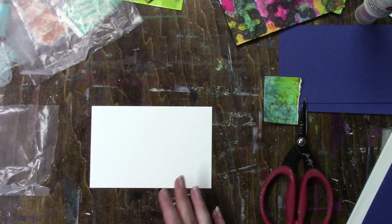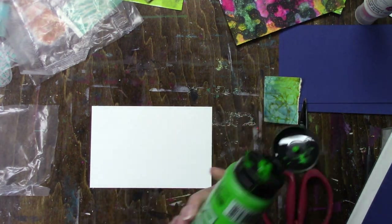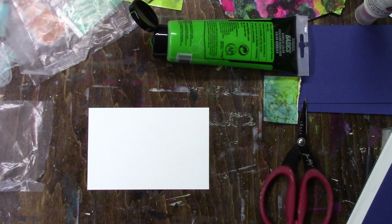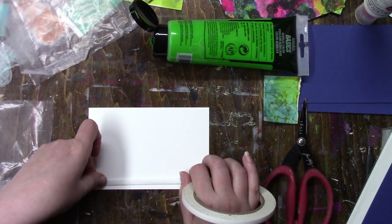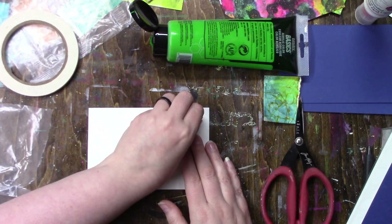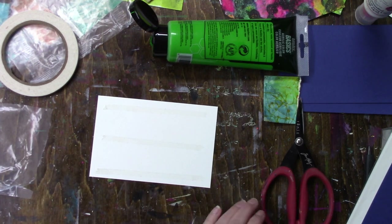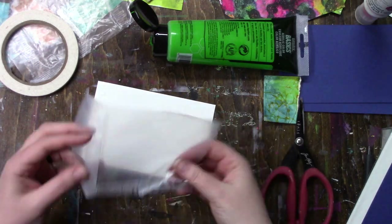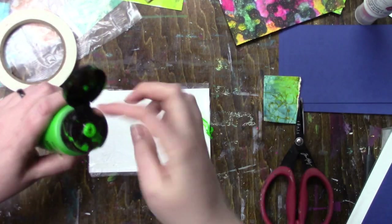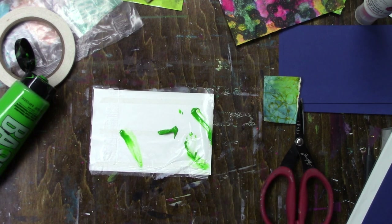For the layers I end up using some of my art foamies — I think I use one on every single layer. To adhere the cereal bag to the card I'm just using double-sided sticky tape, and honestly when it's all done I cannot see a single piece of tape. It does not show up at all, even with the layers of paint on top.